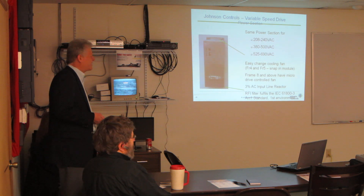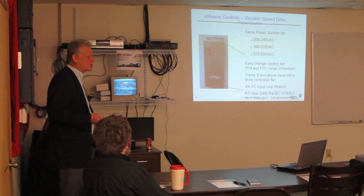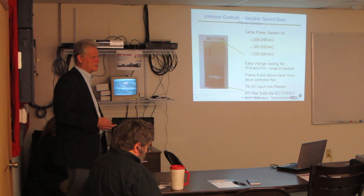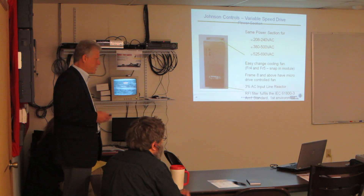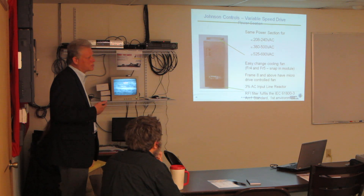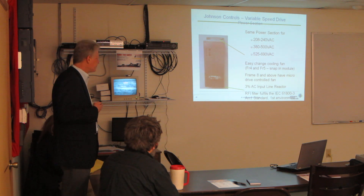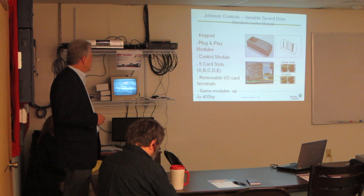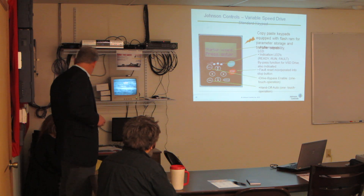We are going to be offering — I think it's going to be in May, in this area — a VFD startup training class. It's a couple-day class all about VFDs: how to set them up, how to start them up. It really helps you with understanding VFDs in general, which is kind of nice. It's going to be here in May and we may be doing it here.